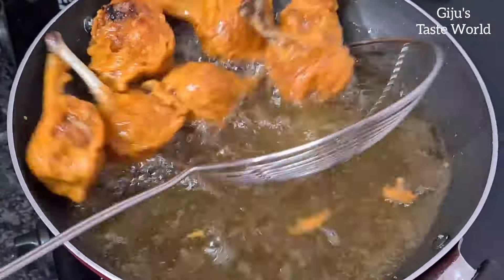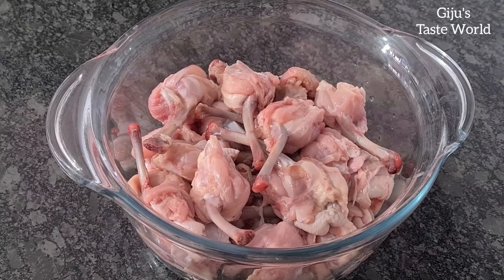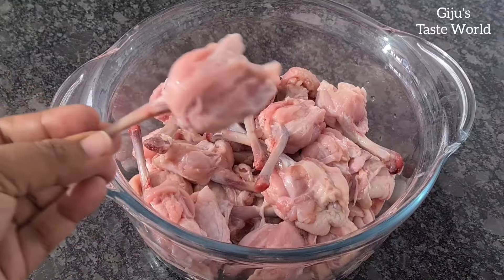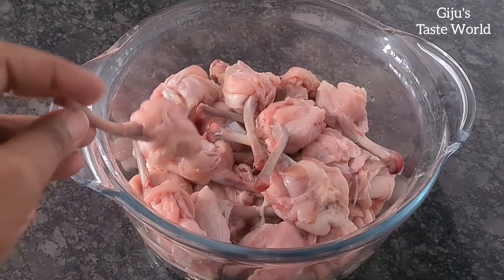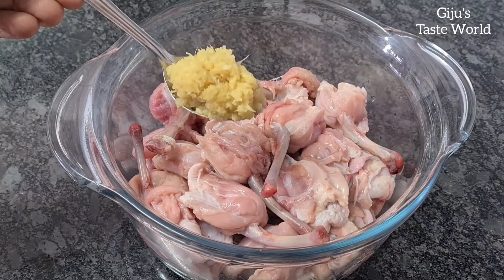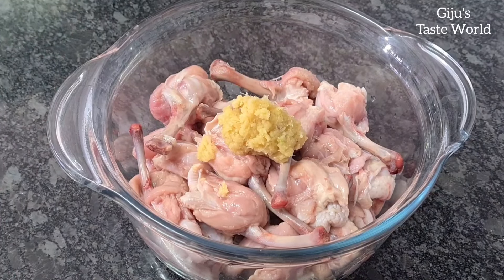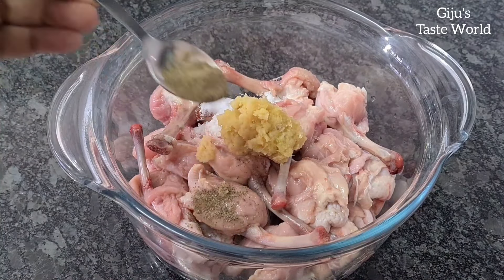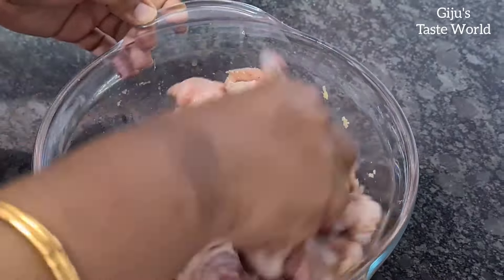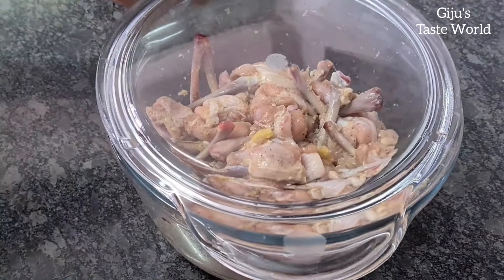We will prepare this with 1 kg of chicken lollipop. We will use ginger garlic paste and half a lemon juice, about half a teaspoon of ginger garlic. Now let's marinate this for 30 minutes.